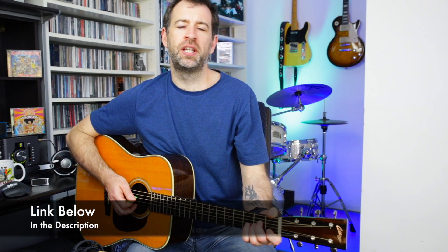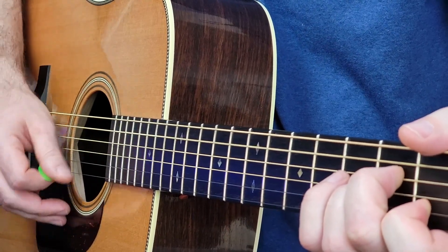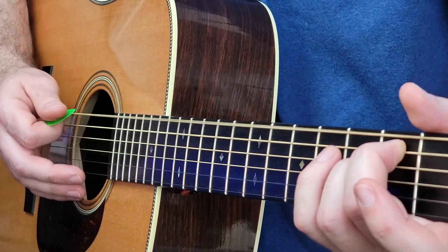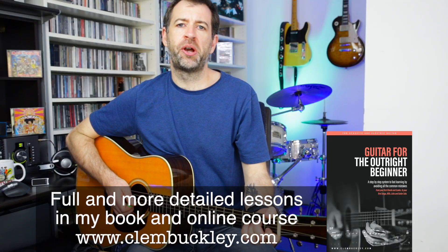So it's one and two and three and four and. I have a lesson on here for 'Candy' by Paolo Nutini, and that is pretty much the rhythm he plays for most of the song. I'll play you a couple of bars here — it goes like this — so check that video out.